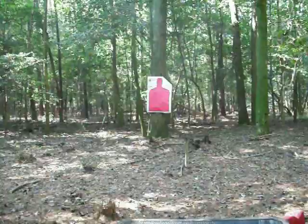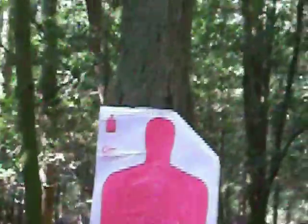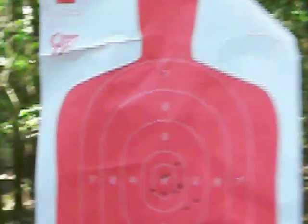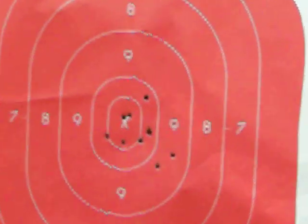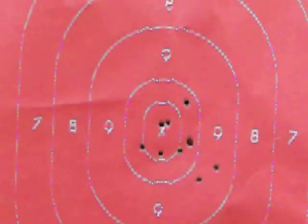That's actually very nice. I put 10 rounds into the target. Not too bad.